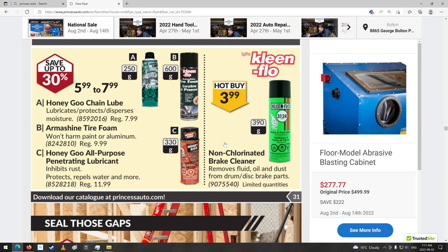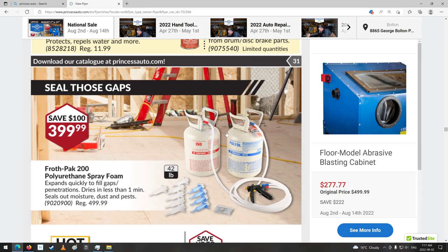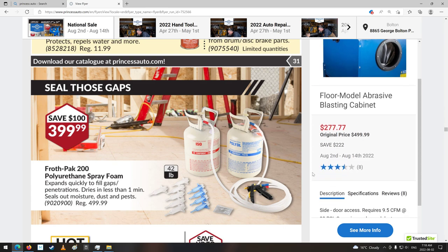Brake parts cleaner — $3.99, that's not too bad. Non-chlorinated, that's good. Oh, they got the spray foam kits here again. Polyurethane spray foams — that's not too bad. Not a huge kit — 200 board foot. I guess it depends how thick you'd spray it on. Well, $400, so I guess that's enough too.